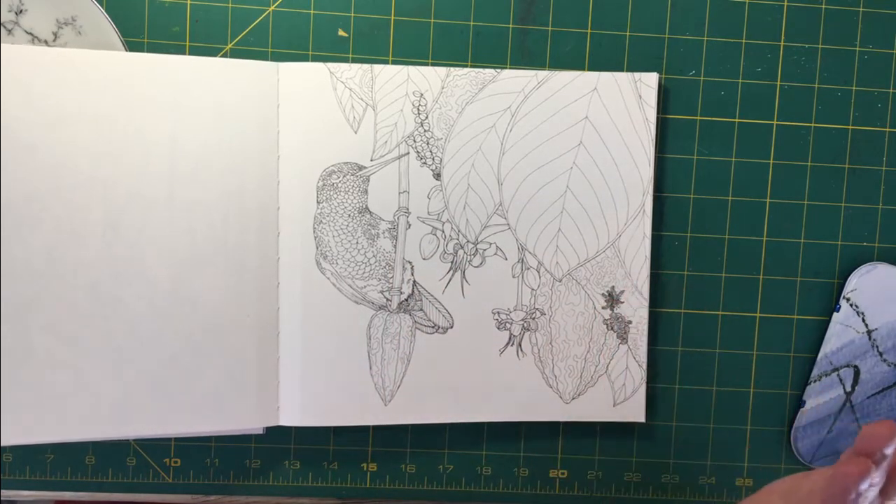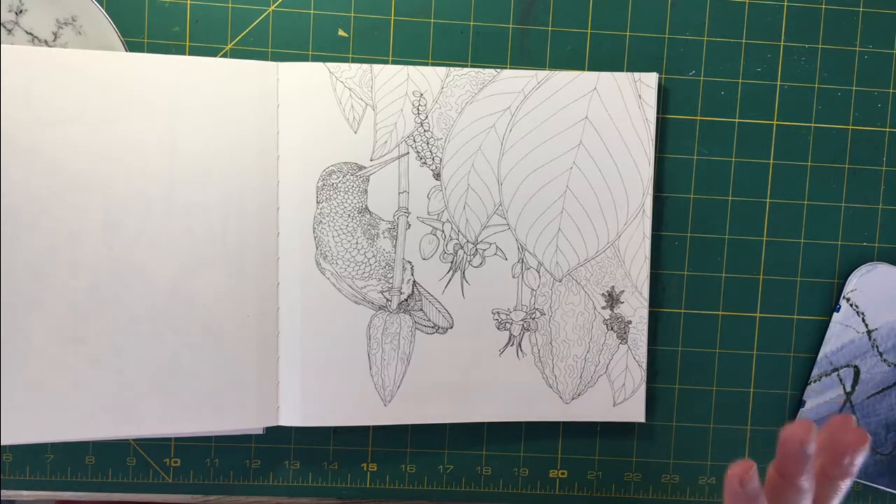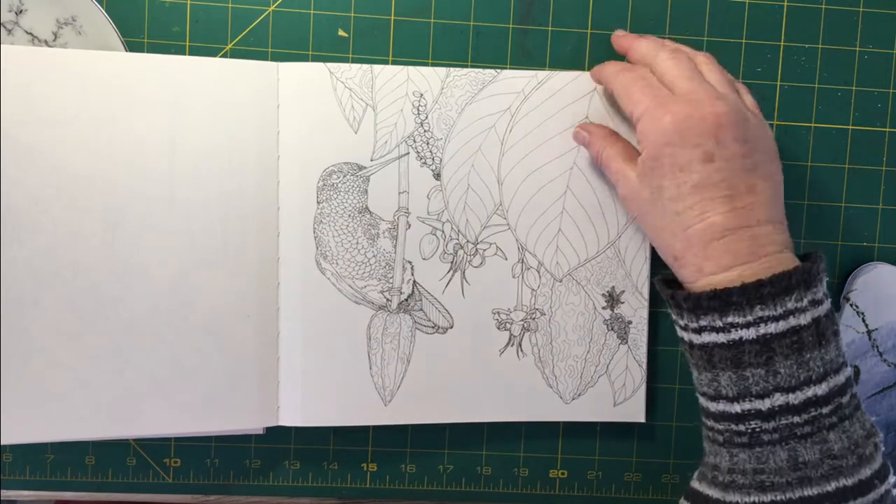I must admit, being me, I've not planned a color scheme. I just tend to dive into things and often regret it halfway through. But I didn't feel like planning a color scheme. So as you know, this is watercolor paper.